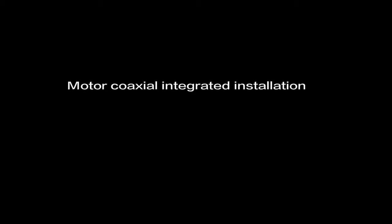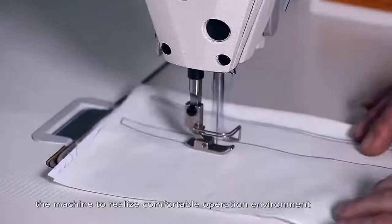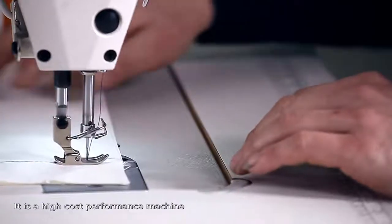Motor coaxial integrated installation. The motor coaxial integrated design allows the machine to realize a comfortable operating environment with low vibration and high speed running. It is a high cost performance machine.